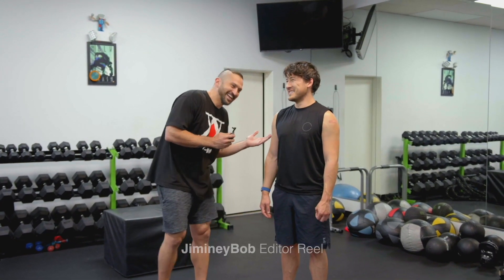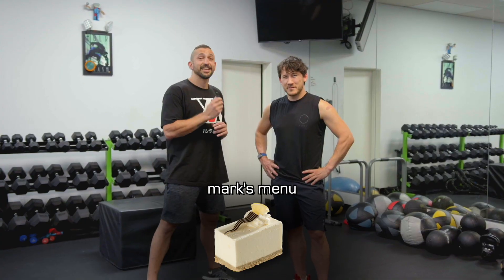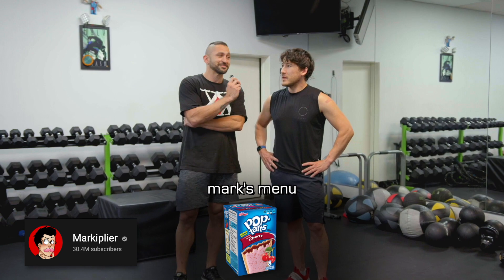You guys know this man? This is Mark. Hi, I'm Mark. Mark's here — what did you do, Mark? I ate a lot of cheesecake. He ate a lot of cheesecake, donuts, a lot of pop tarts. This all started with the pop tarts, yeah. If you're new to my channel, my name is Christina.